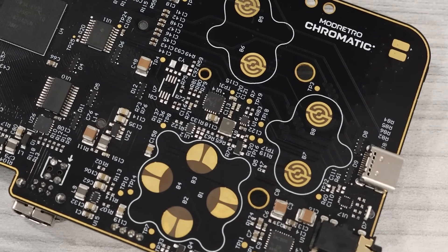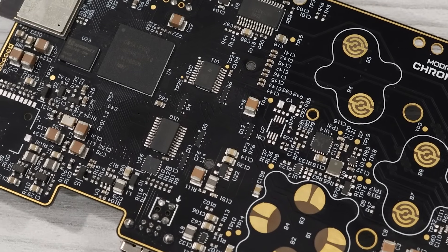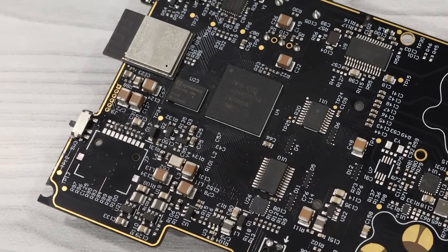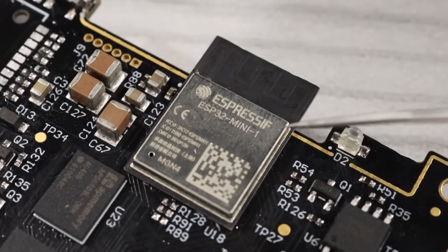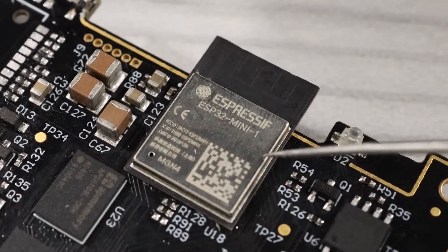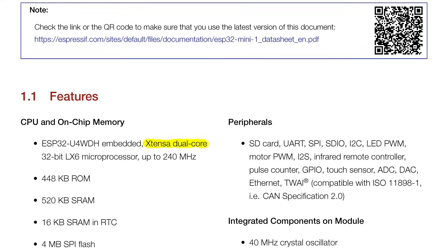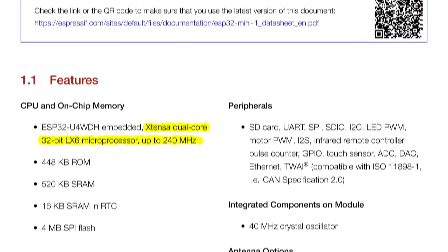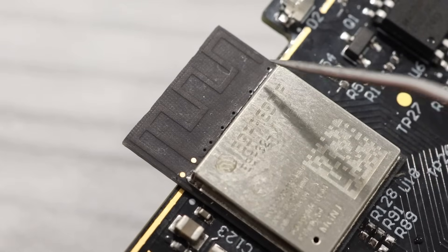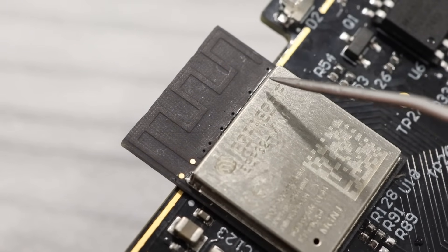The main board itself is a very high-quality PCB with an ENIG finish, which provides several advantages but also isn't cheap. One of the first things that drew my attention is this module at the top — an ESP32 mini microcontroller with a 240 MHz dual-core processor and built-in Wi-Fi and Bluetooth. This little protrusion above it is the antenna, and it sits behind that plastic piece in the top of the shell.